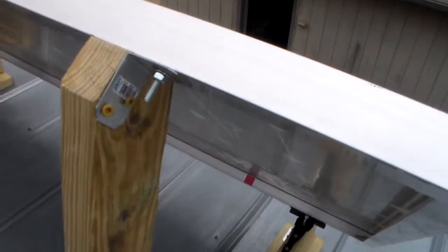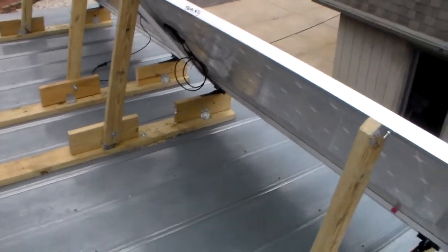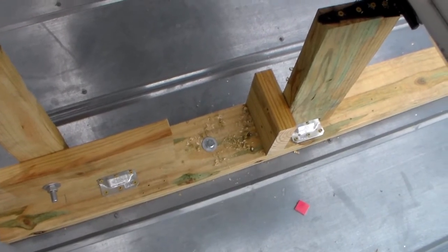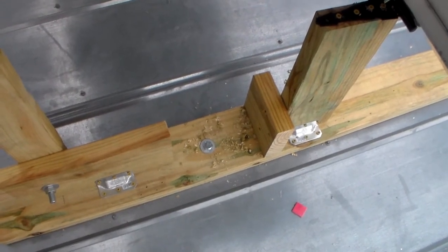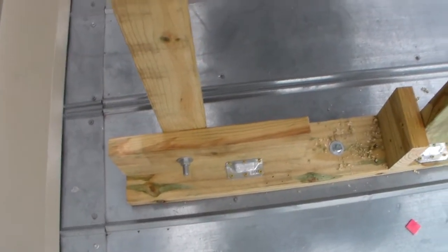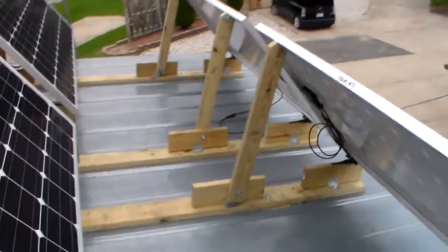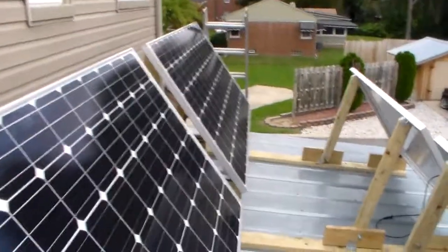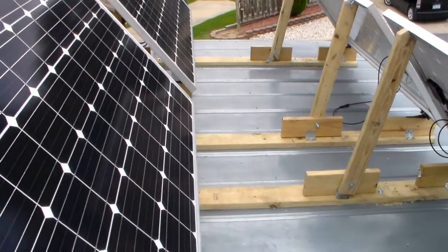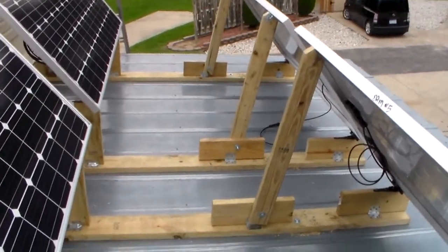Same thing up here with these little brackets — those are about $2 a piece, and there's 16 of those. And then these big half-inch bolts that go down through the roof into the joists are about $2 a piece roughly. So when you stack it all up, you got under $200 in material. I'm pretty happy with it, so I just figured I'd show you that in case anybody's looking for a new or possibly a different way to build mounts for your solar panels.